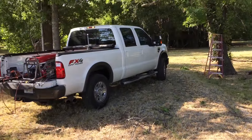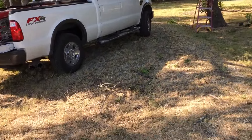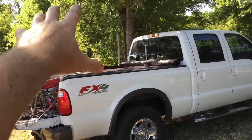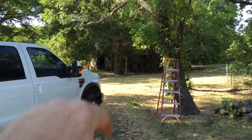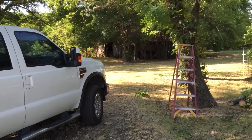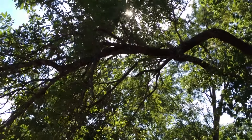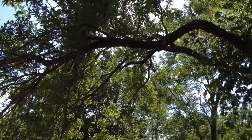The old driveway is all grown over. You can still kind of see it. It used to be an old house homestead, and you can see the barn back in the background. Just giving you a little update on the channel here — we're going to take down this limb right here now and show you a little bit of that on the camera.